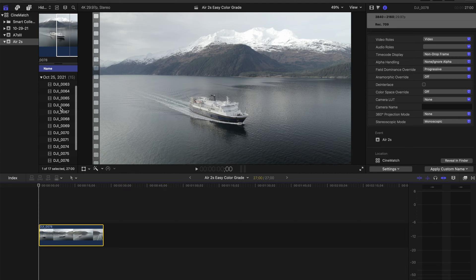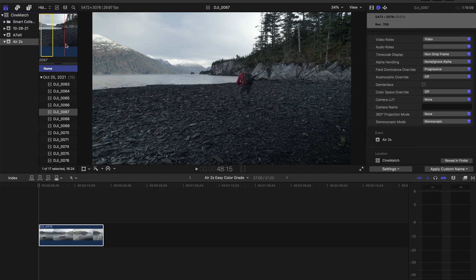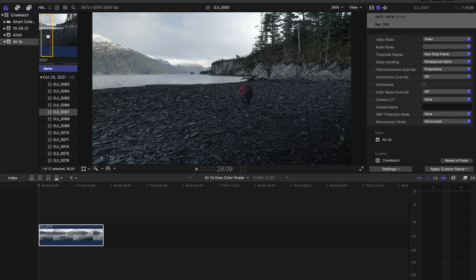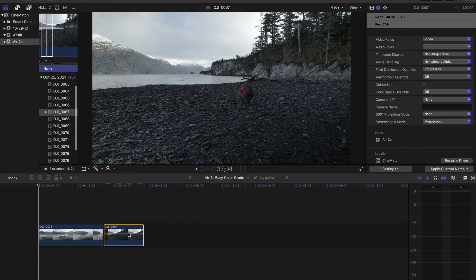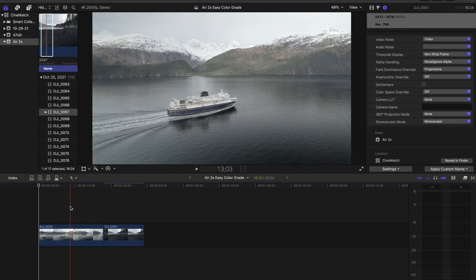We're going to pull in this clip here, and then I also wanted to pull in something else — let's pull in this bit here. So here we've got two different clips. The reason I wanted one moving and one stationary is I'll show you in a little bit. There's the easiest way to color grade this stuff, and it works for GoPros or anything shot in a fairly flat color profile.